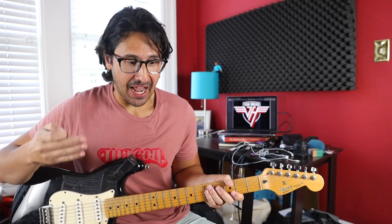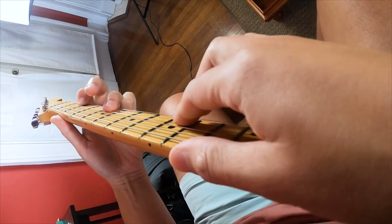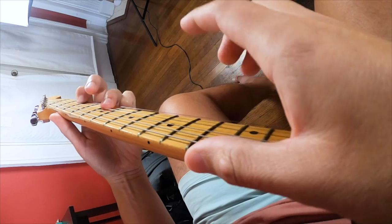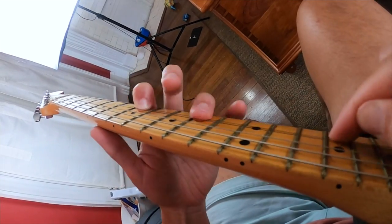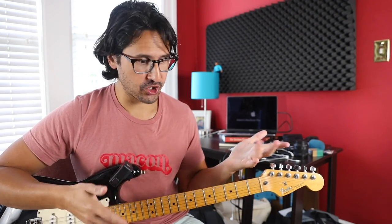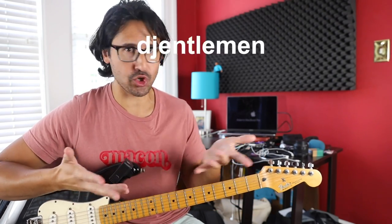It wasn't until years later that I figured out the whole two-handed tapping thing, where the act of fretting the note and making the string vibrate are one and the same — making it a much more physically efficient way to play. Eddie wasn't fretting and picking each note individually. That particular arpeggio pattern just falls out of the hands on the instrument. If you don't play guitar it might sound impressive, but if you do play guitar, you know it's super easy.